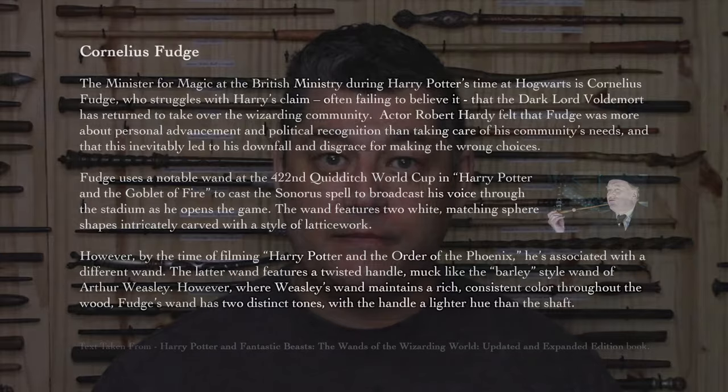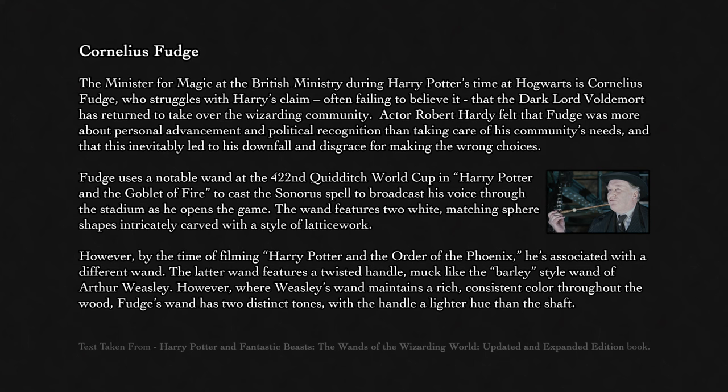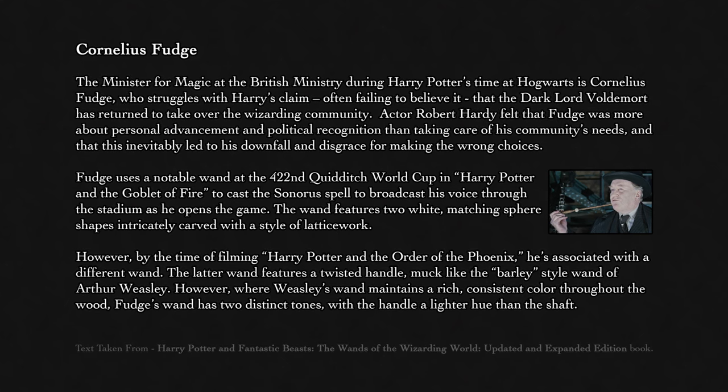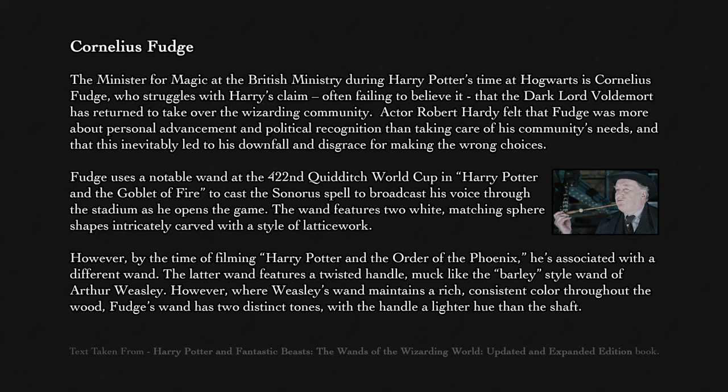In Harry Potter and the Goblet of Fire, Fudge was seen with a wand, but it's not the same wand as shown in this book on pages 158 and 159. The wand shown in this book is a repainted version of Arthur Weasley's wand. The book describes Fudge as the minister for magic at the British Ministry during Harry Potter's time at Hogwarts, who struggles with Harry's claim — often failing to believe it — that the Dark Lord Voldemort has returned. Actor Robert Hardy felt that Fudge was more about personal advancement and political recognition than taking care of his community's needs, and that this inevitably led to his downfall and disgrace for making the wrong choices.